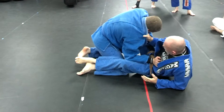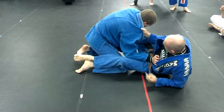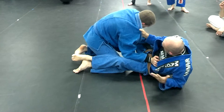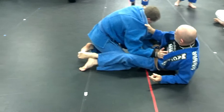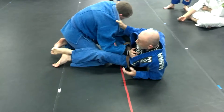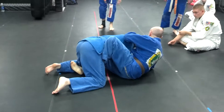Then when I set the hook in here, now I want to go back the other way. And when I do that, all I'm going to do is use my left hand to push his hand. But I got to move my head. So now I'm over here, and I use this to pull him.